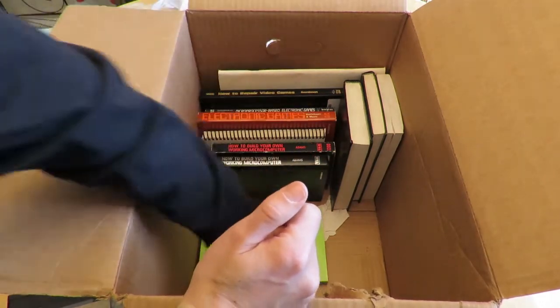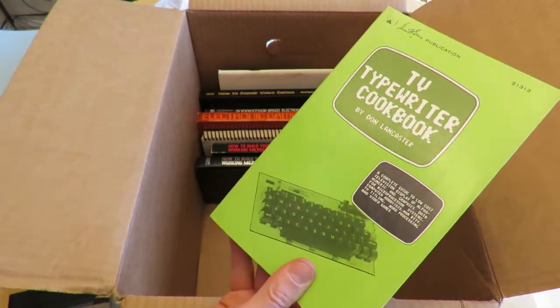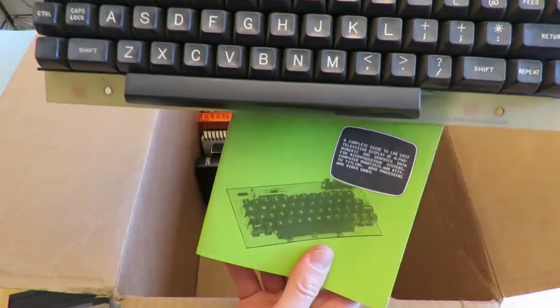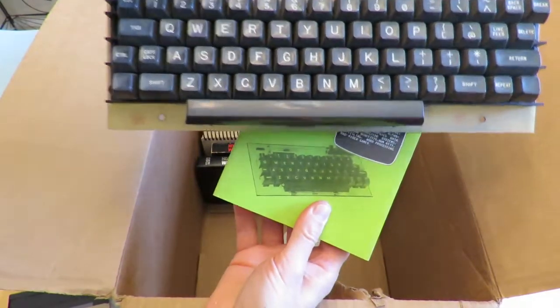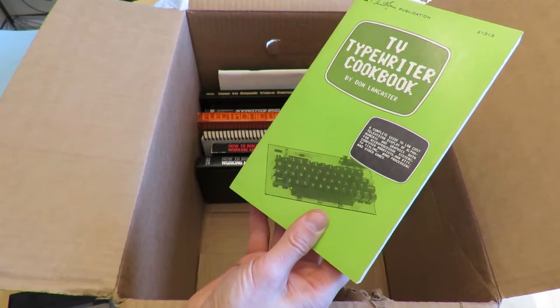Check this out — here's a TV Typewriter Cookbook. Does the picture on the cover look familiar? It's not exactly the same, but it's the same keyboard mechanism. It's very similar, probably from the same source. This is a very famous book.